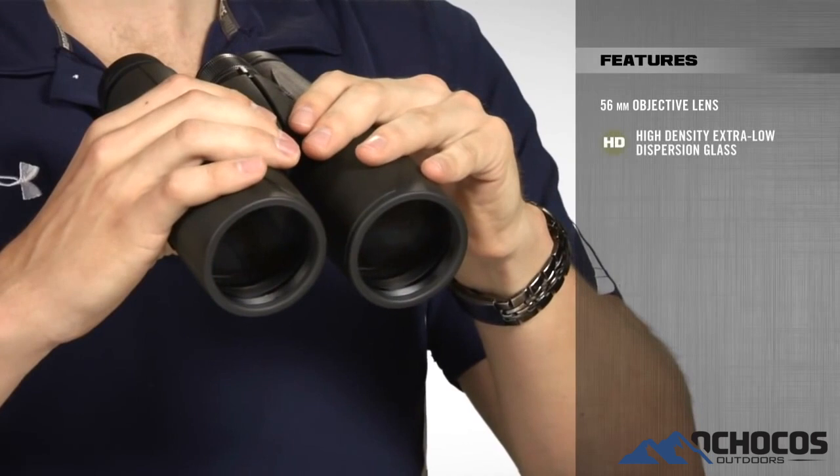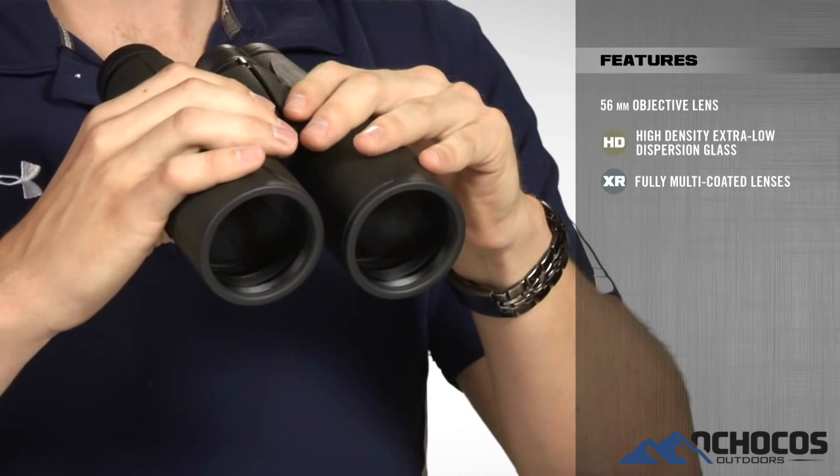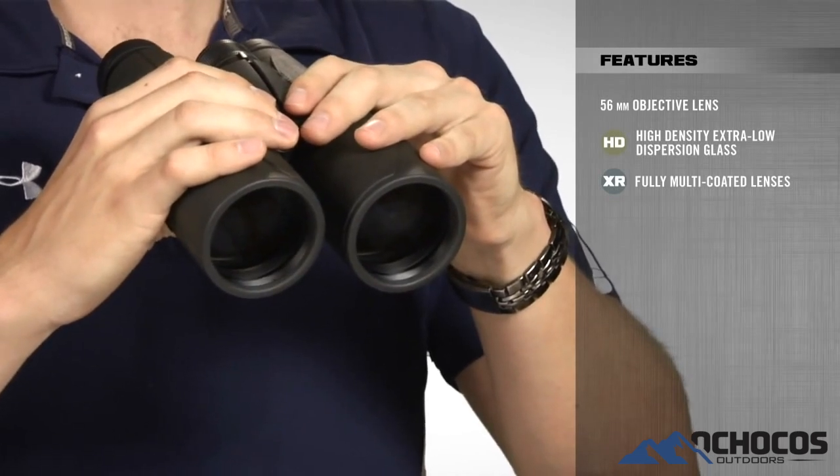Combine that with high density, extra low dispersion glass and XR fully multicoated lenses, and it gives you super bright images that are sharp and clear from edge to edge.